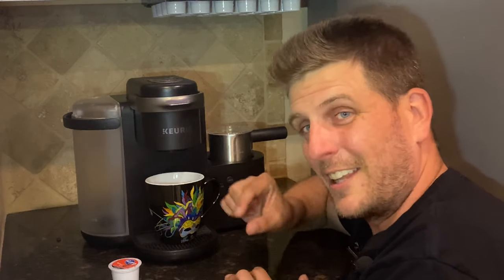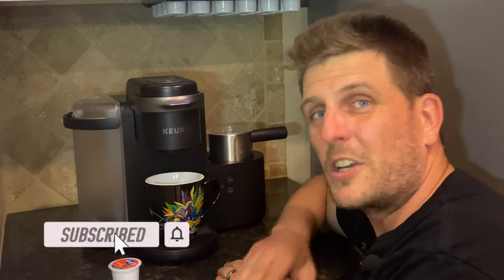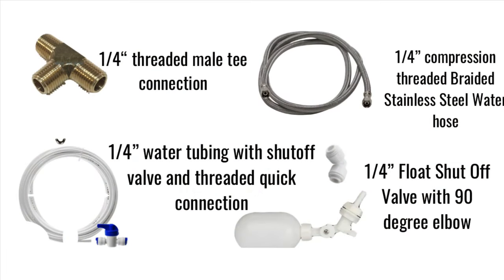I'm Home DIY Dan, and if you like making your life just a little bit more convenient, hit that subscribe button to see all the awesome projects we have coming up next. These are the materials we'll be using to get this done. The only thing you really can't get at the hardware store is the float valve. Everything else should be available at your local hardware store, but I left a link in the description to everything you'll need down below.